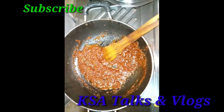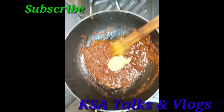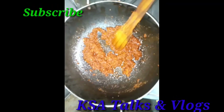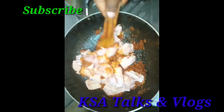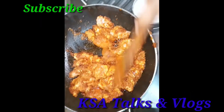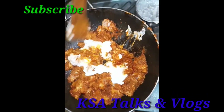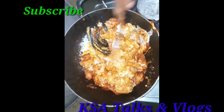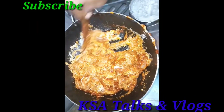Then add the paste in the oil. If you want to talk about the gravy on the top, you have to cook the gravy along this way.